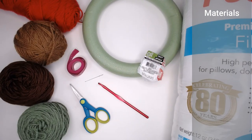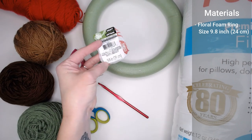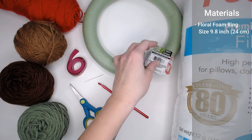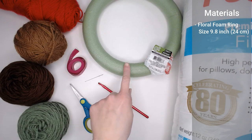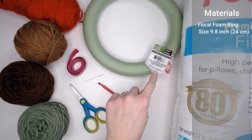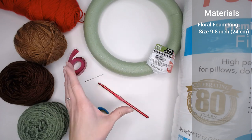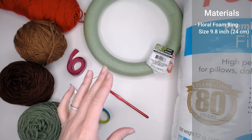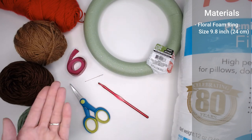Let's go ahead and dive right into what materials you're going to need to make this festive wreath. The materials begin with the floral foam ring, which measures 9.8 inches or 24 centimeters. I found my floral ring at the Dollar Tree, but you could find yours at any craft store, Walmart, or even online. It's very important that you get the 9.8 inch, 24 centimeter ring because this whole pattern is based off of this very ring. If you get a ring that is larger in size, I will be putting tips in the tutorial on how to enlarge the pattern.